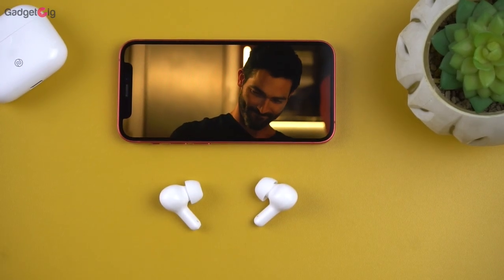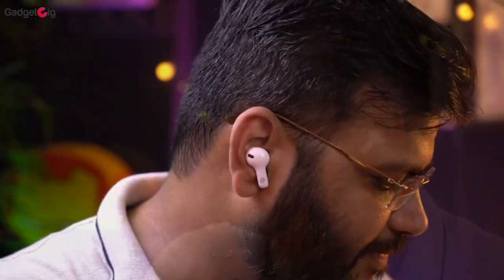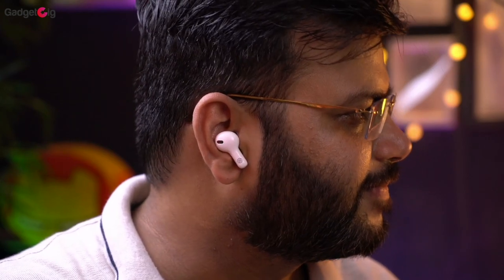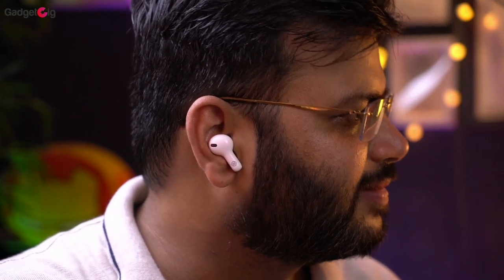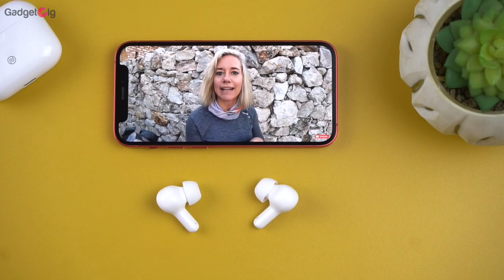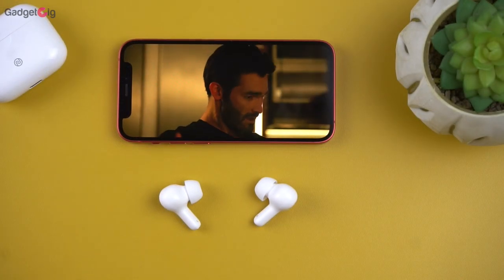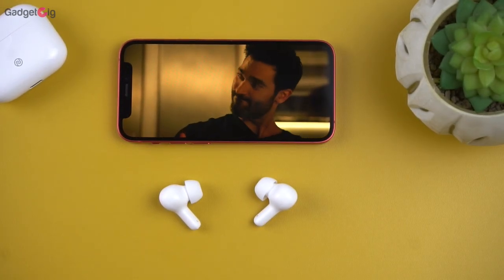Now let's talk about the sound quality. You get good sound output — it's loud and clear with no distortions. The bass is decent, but you won't be getting a boomy bass with these earphones. It's around my liking as I usually prefer balanced bass. I've used these earphones for a few hours listening to music and find the performance pretty good, but if you like bassy output you may be a little disappointed. I also used them for watching movies and videos on YouTube and found the performance very good, with no lag in the audio — perfect for long hours of video watching.